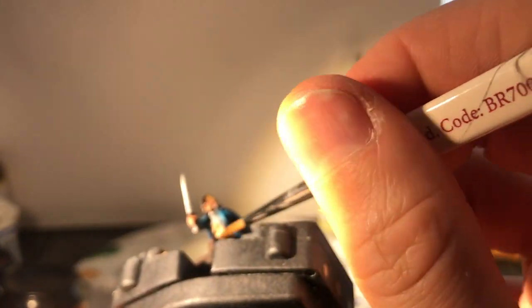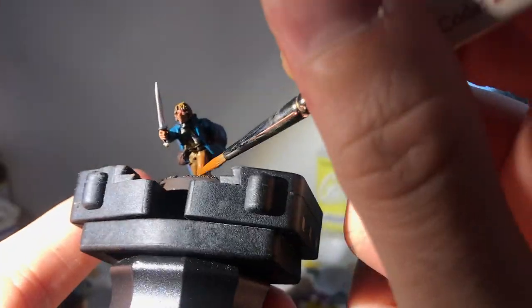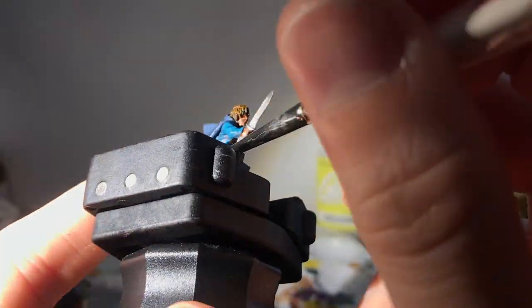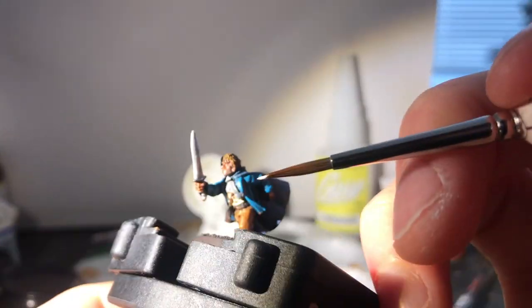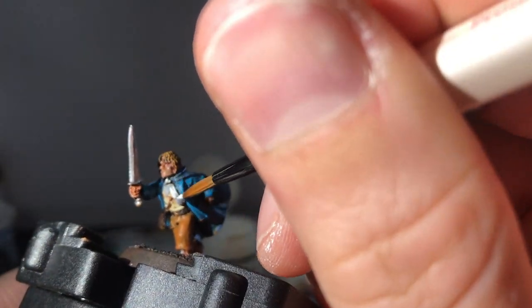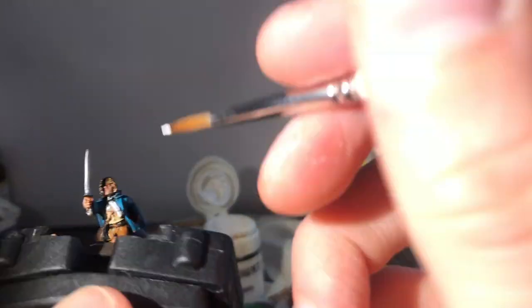For the final highlight on the trousers I use Vermin Brown, barely leaving any Scorched Brown underneath but picking out the main highlights and leaving Bestial Brown showing in most of the recesses. Then with white I paint the shirt — despite saying it's too fiddly this way. If I had any sense I'd have waited, but I'm a fool of a Took.